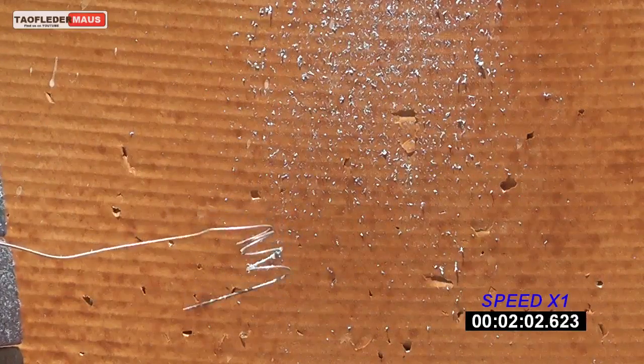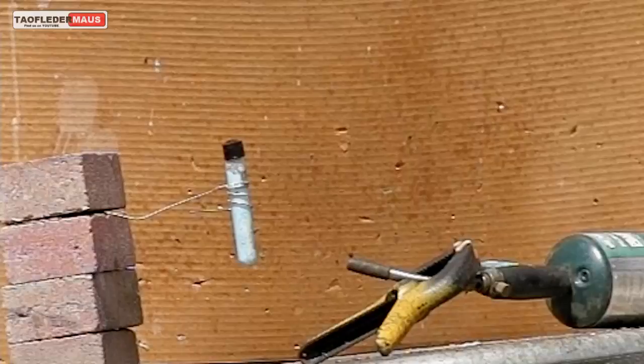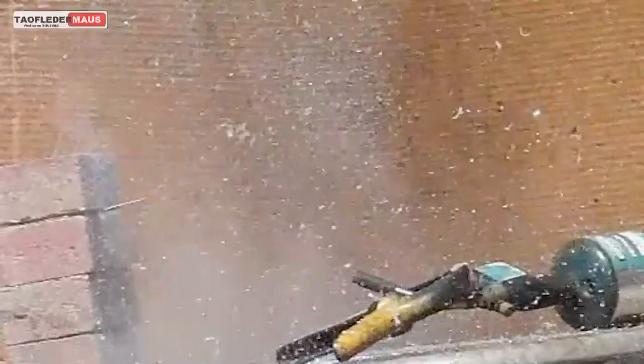And finally, something gives. This first clip is filmed at 300 frames per second, and the reaction happens very quickly.